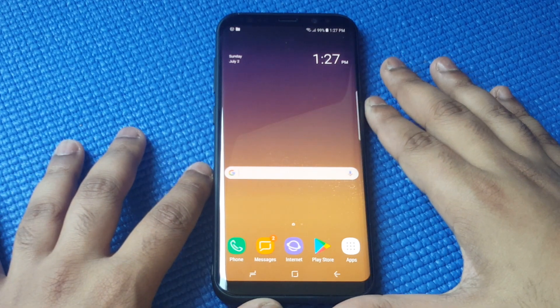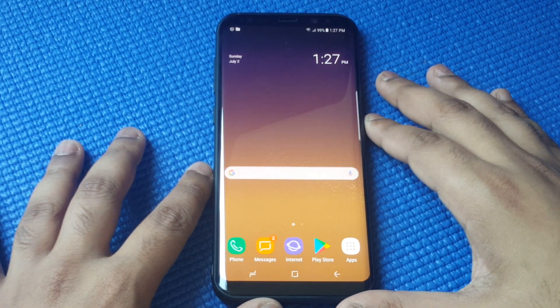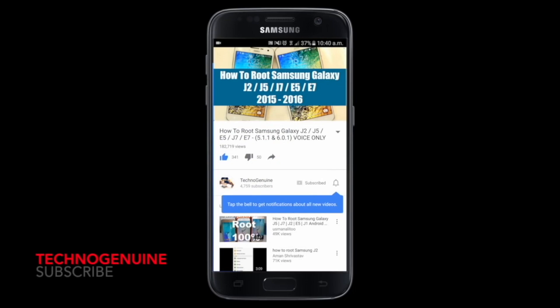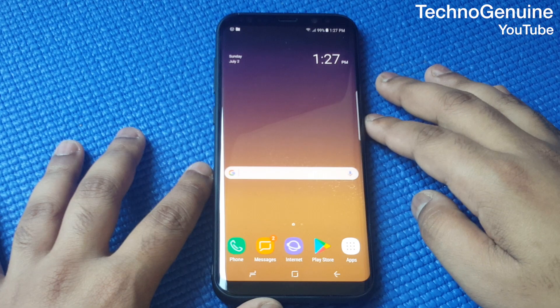This also applies to other Samsung Galaxy flagships. Don't forget to subscribe and press the notification icon.